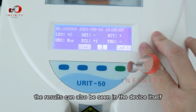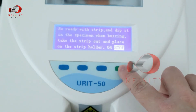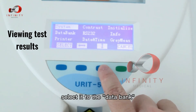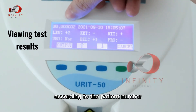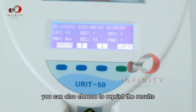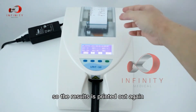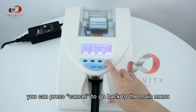The results can also be viewed on the device itself if they are not printed out. Press Start to begin the next test, or press Cancel to go back to the main menu. To review stored results, press Menu, select it to navigate up, and press Select to view patient results by patient number. You can also reprint results by pressing Output, then Print twice.